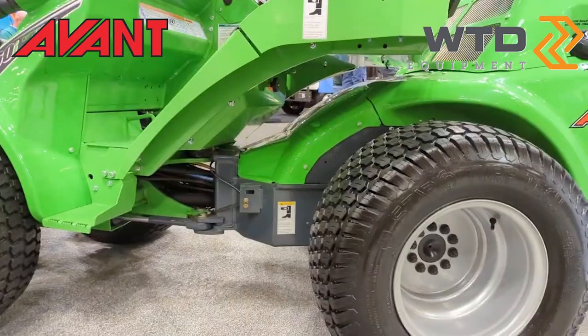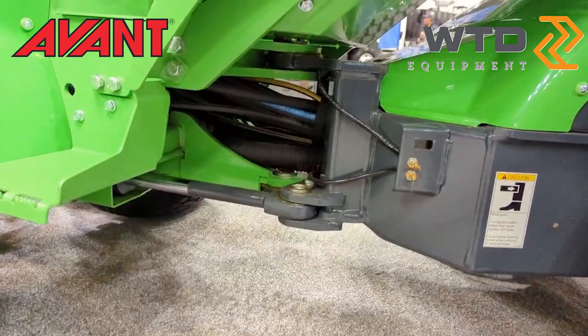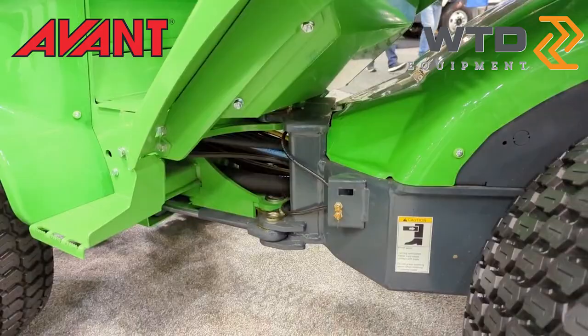You can see we've got turf tires on here. If you're working in someone's backyard and you don't want to tear up the grass or deal with putting down turf mats, these machines are designed to run on people's grass without tearing it up. They articulate to steer — right in the middle point here you can see our hinge points, and that's the same concept for all of our machines, bigger and smaller.